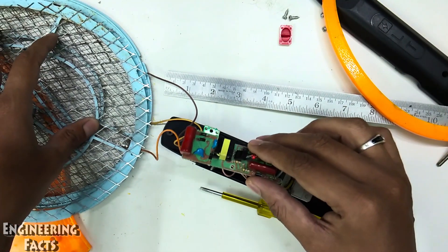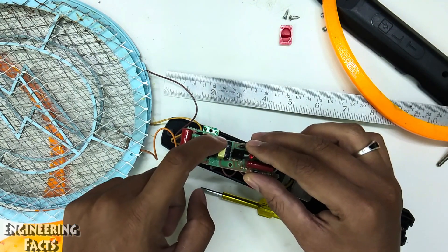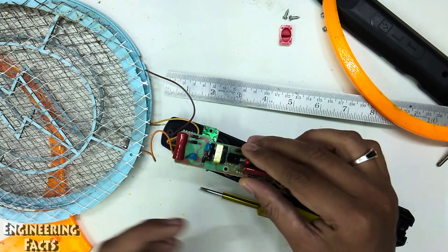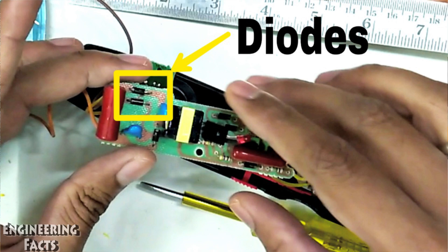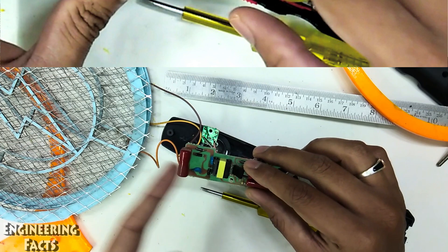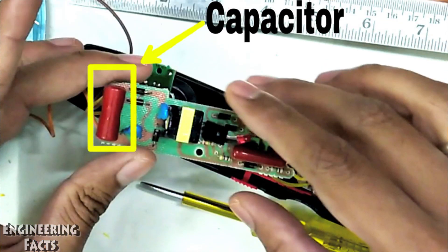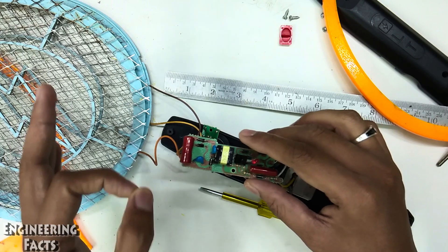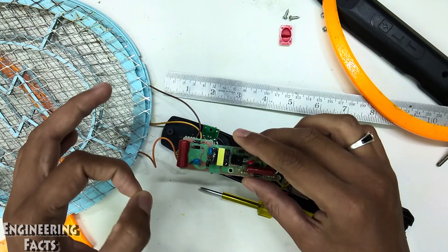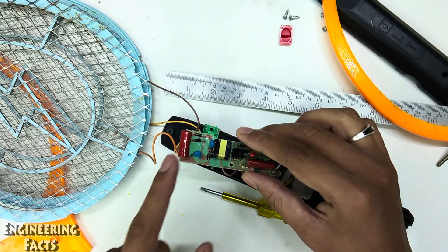We boost the voltage — we know that we have AC voltage. We convert it to DC voltage using diodes; we have two diodes. We also have a capacitor. We have very low voltage, so we boost the voltage.